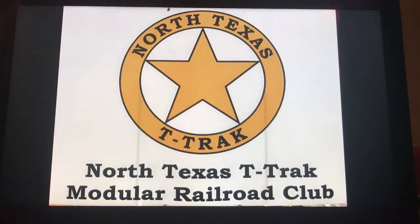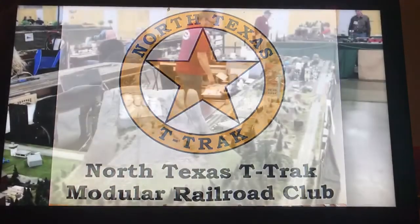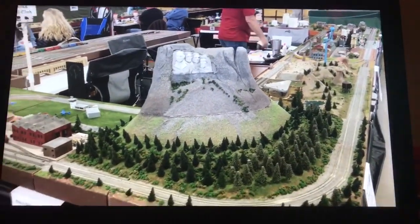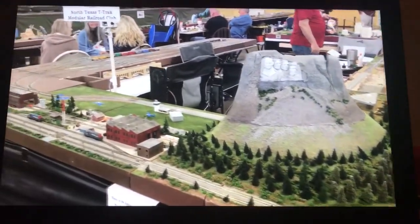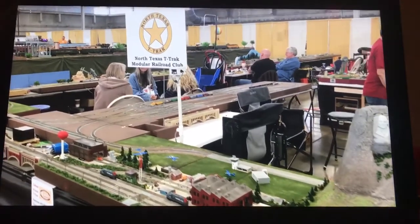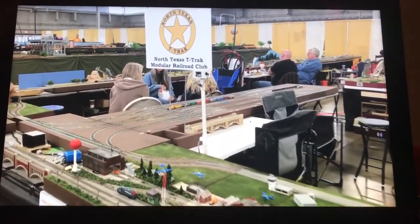I'm a member of an N-scale model train club, specifically the North Texas T-Track. We travel to different train shows as many other clubs do, and spend a large part of our morning setting up the layout, which includes the electrical connections, the train running platforms, and the layout itself.